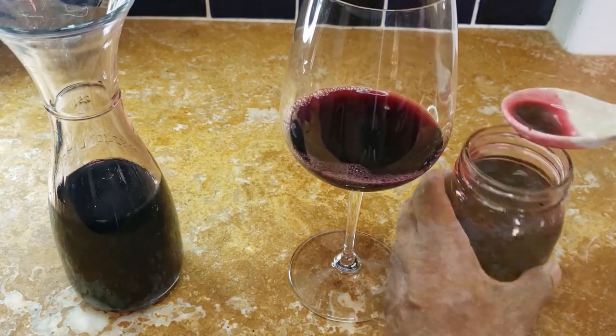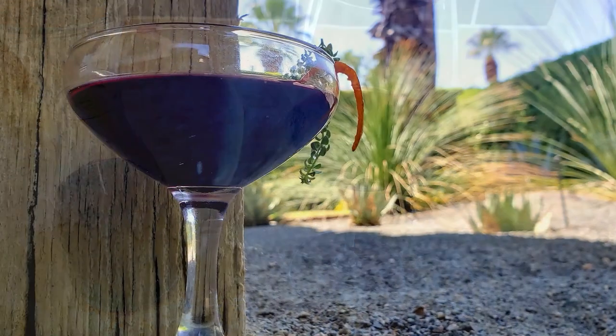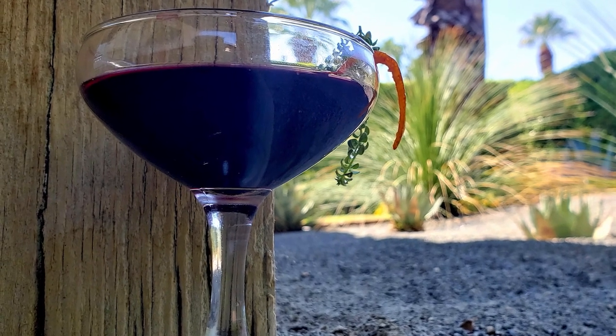I think the cherry preserves and this berry flavor and this rich red wine will go together nicely, but let's get the eater's opinions. The wine and the syrup is so good together. My gosh.